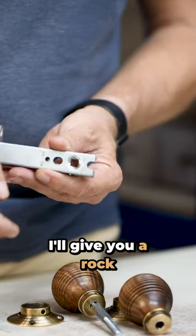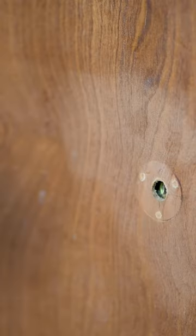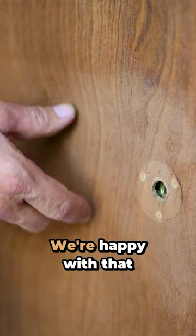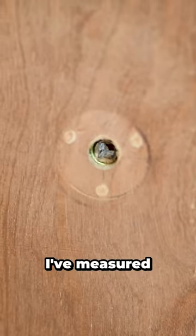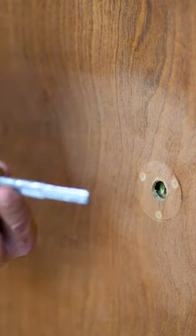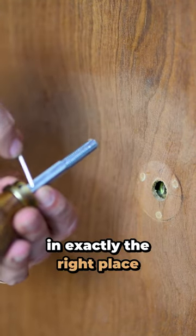I'll give you a rock solid tip to make sure that you fit this thing properly. So here we are — we've got the tubular latch chopped in there, we're happy with that. We've got the holes drilled both sides. I've measured up the mortise bar exactly right, screwed it down, and we're now quite happily in exactly the right place.